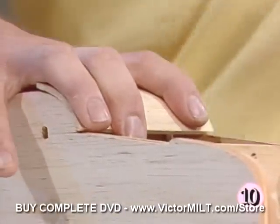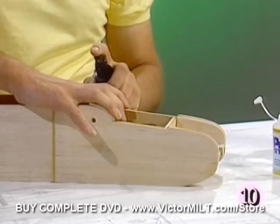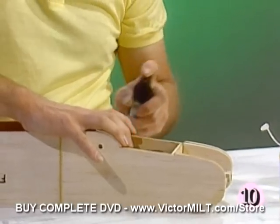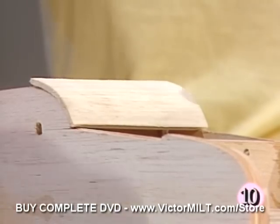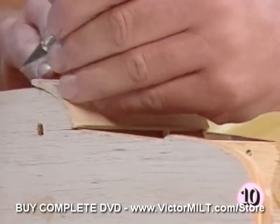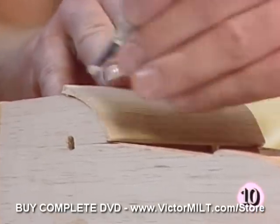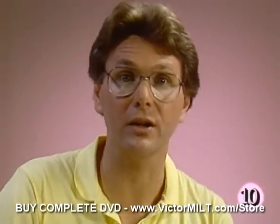It's going to take a couple of minutes for the glue to set. We could speed that up again using our accelerator — a shot front and back. We're going to trim off any excess along the sides and along the back. It looks like a good fit.